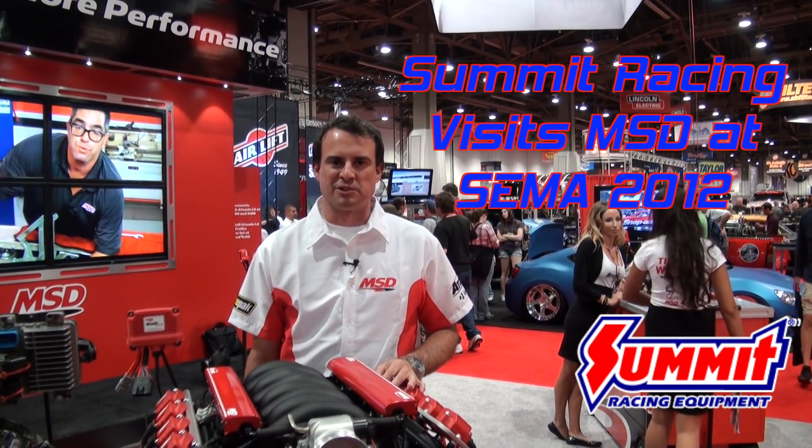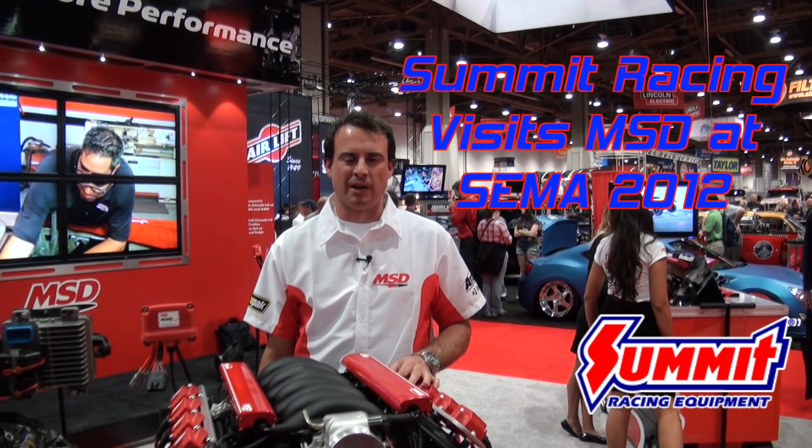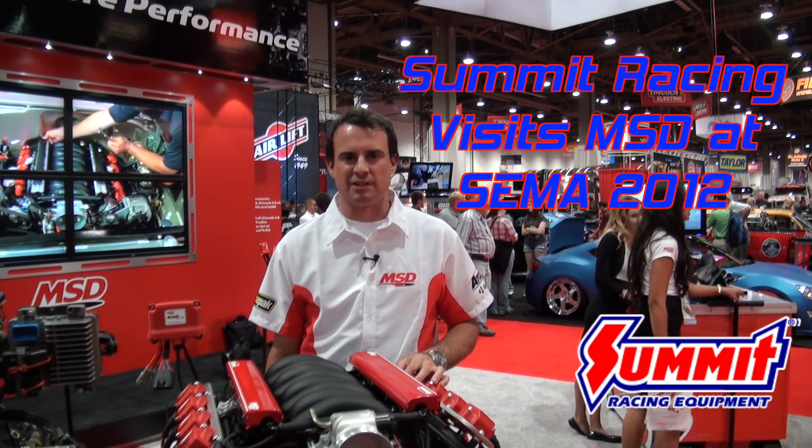Welcome to the 2012 SEMA Show. My name is Todd Peterson. I work for MSD as the Chief Innovation Officer, and we're here at the booth displaying the Atomic LS and really excited about it.